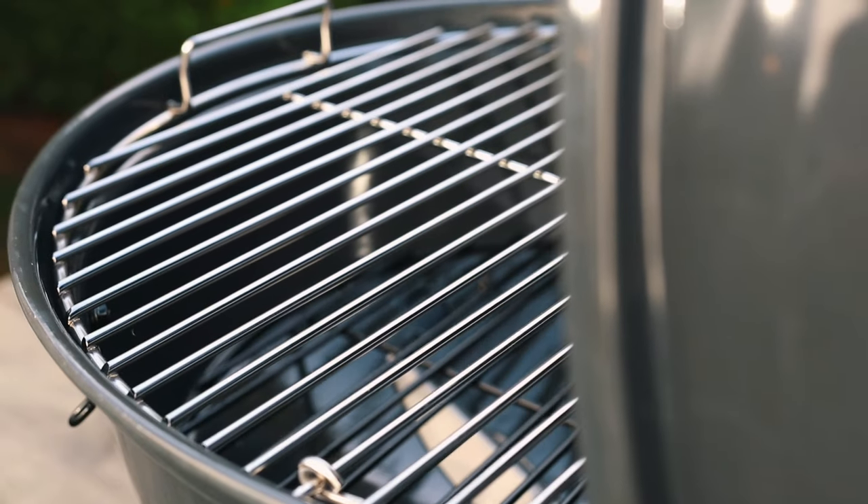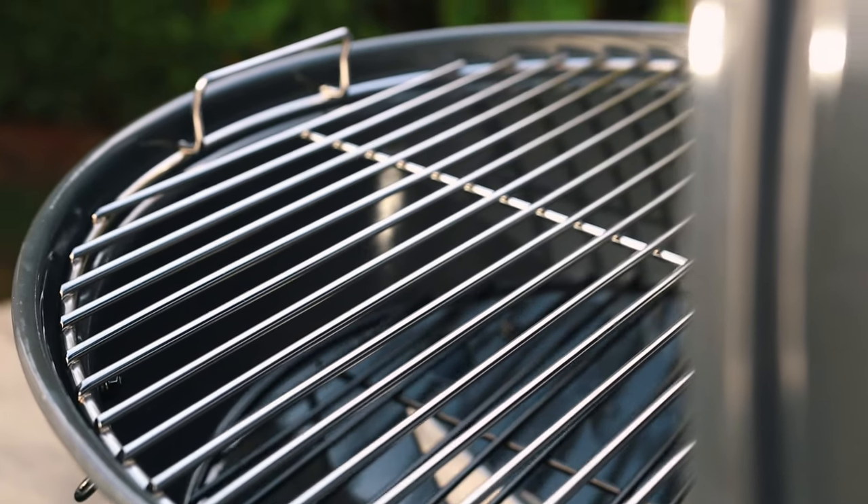Hey, welcome back to Postal Barbecue. I'm Jabin Postal, and today at the grill we're doing an unboxing and review of the brand new Slow and Sear Travel Kettle by S&S Grills. This little portable charcoal grill is absolutely amazing and I know you're gonna love it.